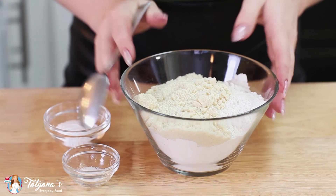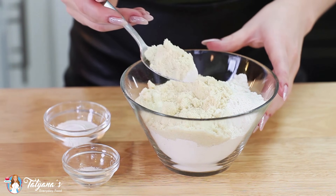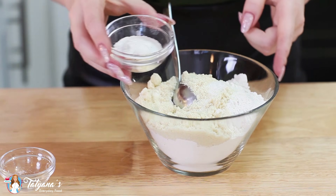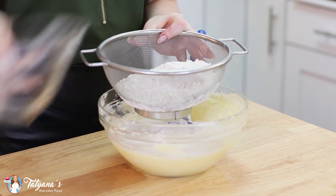And finally onto my dry ingredients. I have one and three-fourths cup of all-purpose flour, half a cup of almond flour, a quarter teaspoon of salt, and four teaspoons of baking powder. Then sift the dry ingredients into the batter.